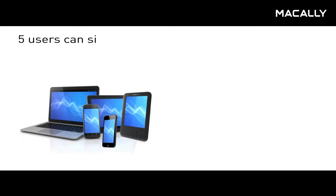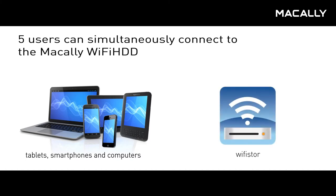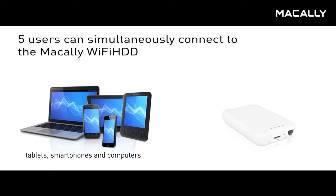Five users can simultaneously connect to the MacAli Wi-Fi HDD using tablets, smartphones, and computers. Simply download the free MacAli Wi-Fi Store app from Google Play or the Apple App Store.